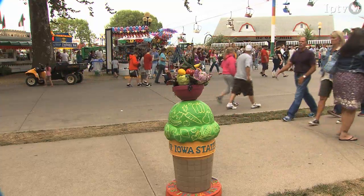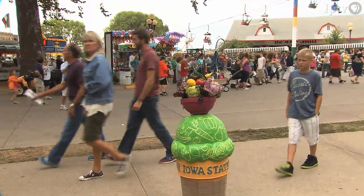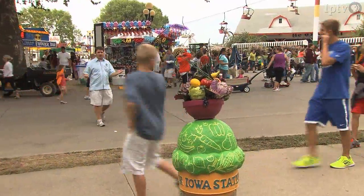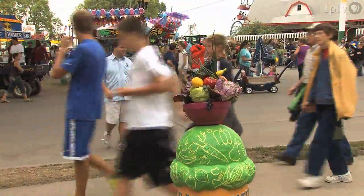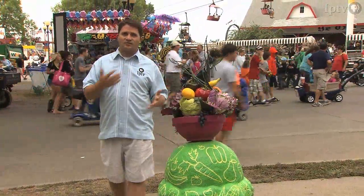There are nearly 60 ice cream sculptures around the Iowa State Fairgrounds this year. They're all designed differently. This one's called 'Eat Your Vegetables,' appropriately titled, as you can see the vegetable bowl on top. And the one thing that's fun about these — they all have their own take, their own spin.